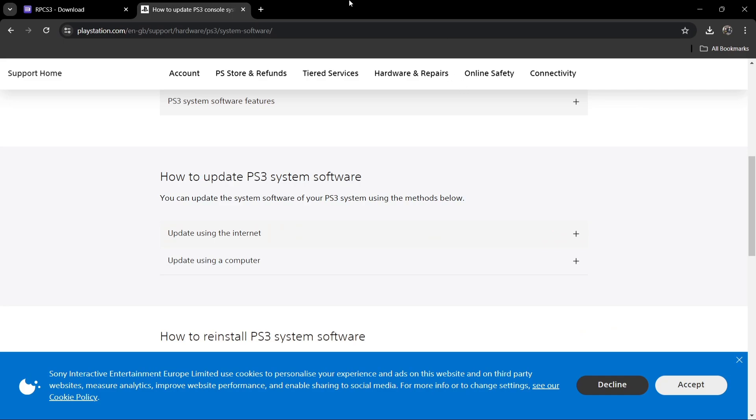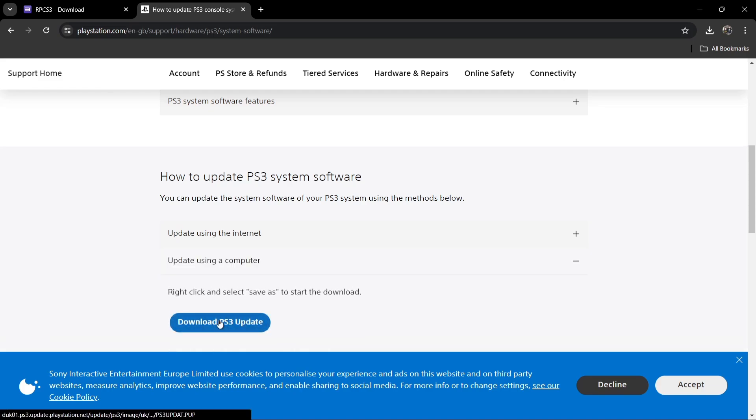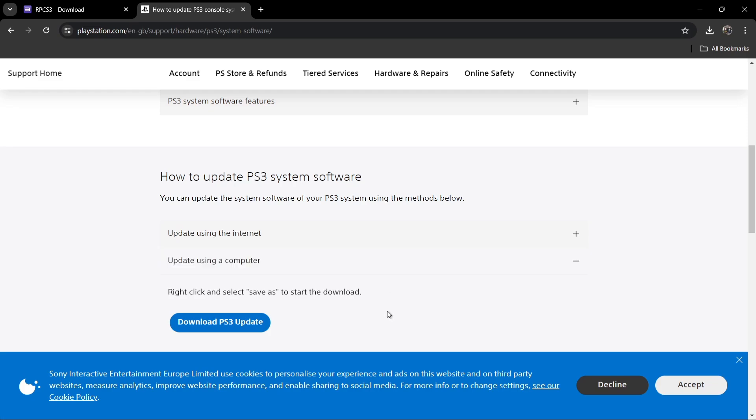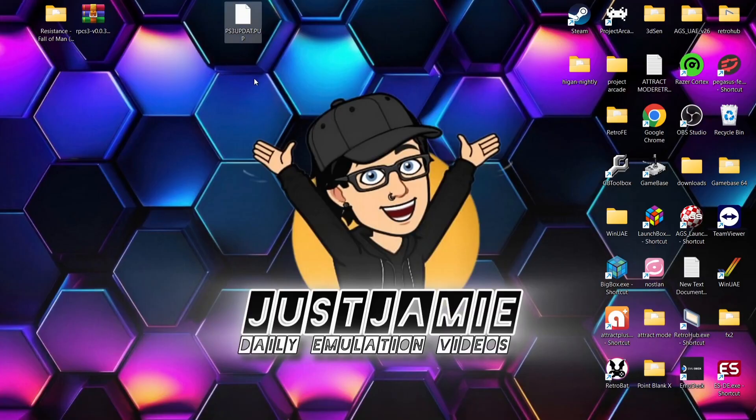Next thing we're going to need is firmware. Again, the link is going to be in my description for this. We're going to go down to update via computer, and then simply download the PS3 update. Using Google Chrome can be a little problematic to download this firmware, so something like Edge would likely work better, and you'll be able to download it with no problems. I've already got the firmware on my desktop — this is titled PS3_UPDATE.PUP.